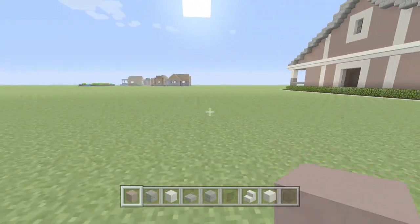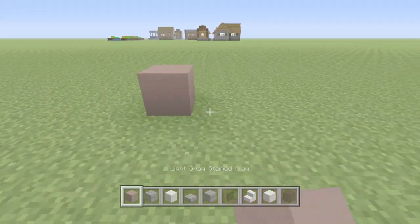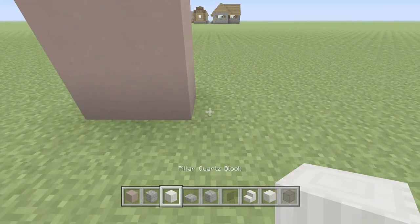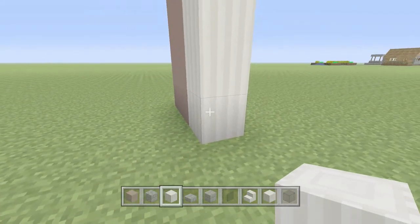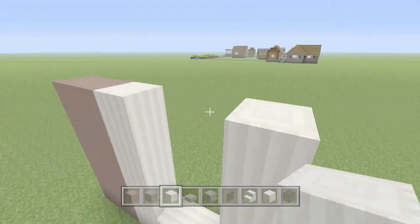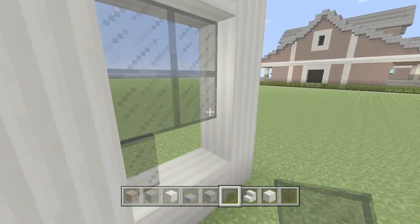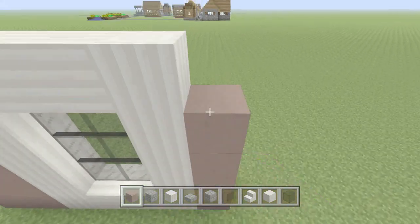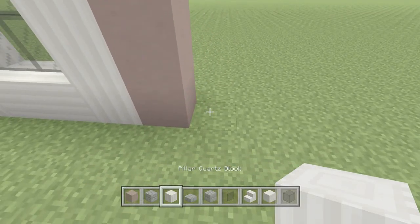First we're going to work on the front part of the build. We're going to grab our light gray stained clay and go two across, building this up five high. Then we'll grab our pillared quartz, go one layer five high, then do two sideways pillared quartz — this is just going to be a window frame. We'll place our black stained glass panes inside that window frame. After that, we'll go one wide and five high with the gray stained clay.